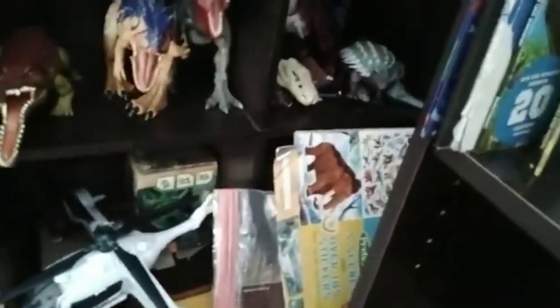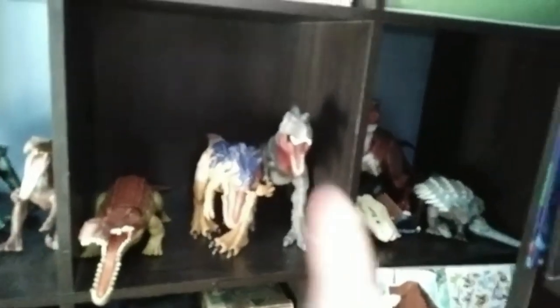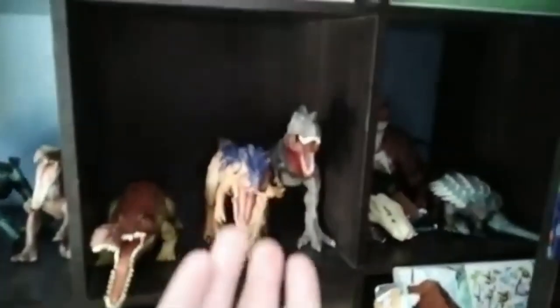Soon I'm gonna be adding the Edmontosaurus to that because I have it coming from eBay. By the way, if you want to buy stuff from my eBay shop, I'm gonna be selling soon a Thrash and Throw T-Rex, a Metriacanthosaurus, a bunch of other stuff. Check out my eBay please — I want some money so I can buy more BOTM.